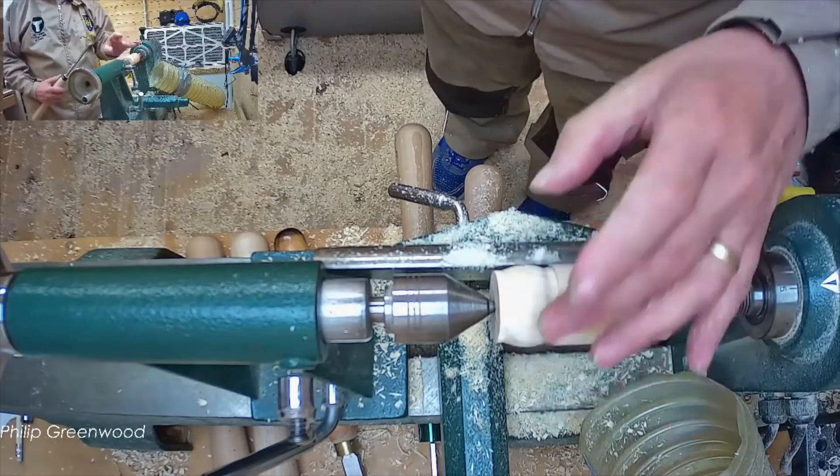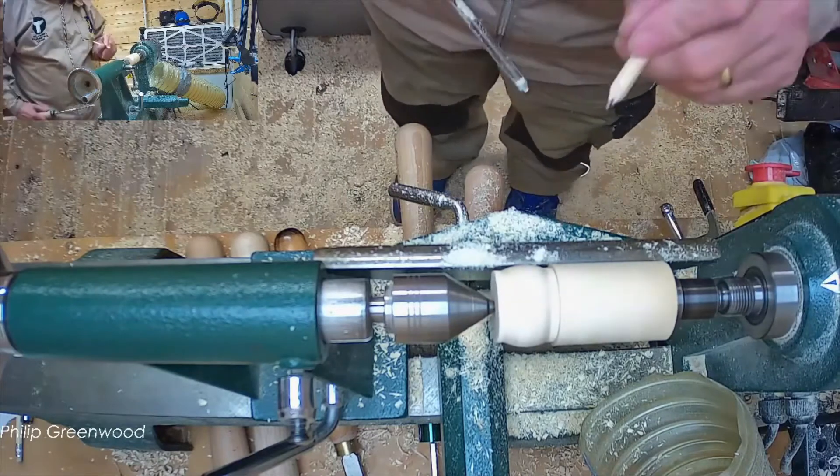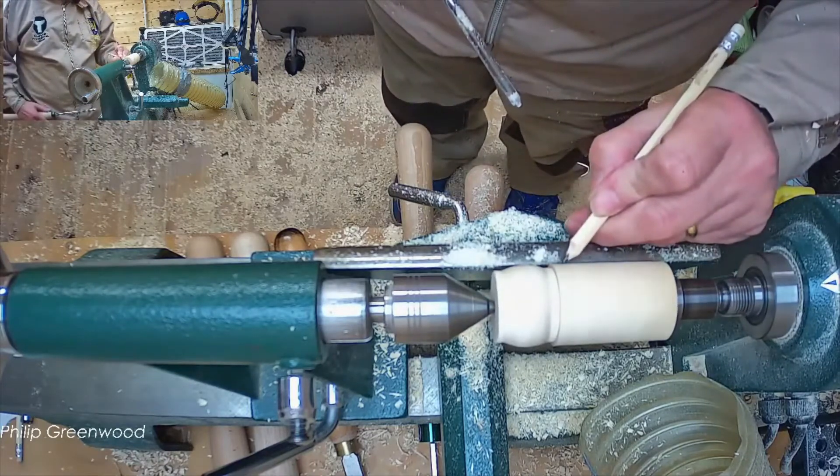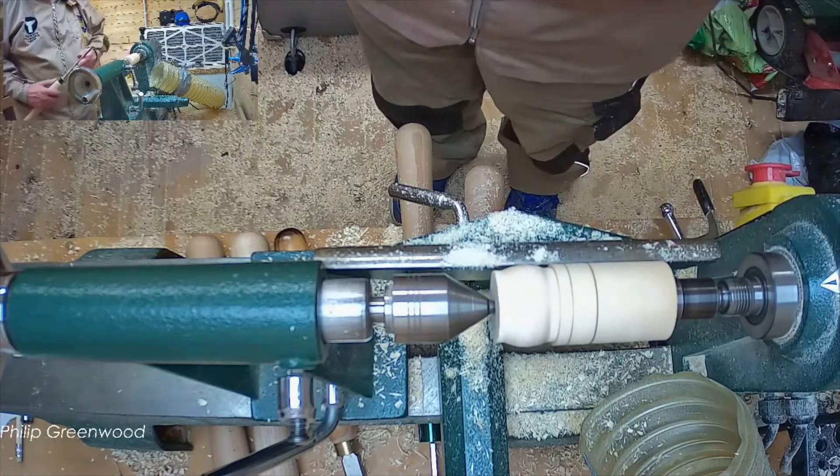Stop the lathe — that's the first cut done. Now let's do a cove. Use a pencil just to mark the area where we're going to be putting it.